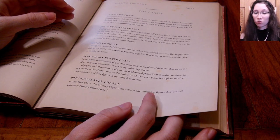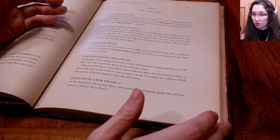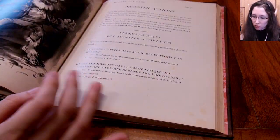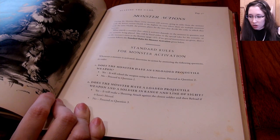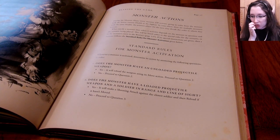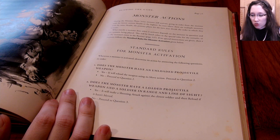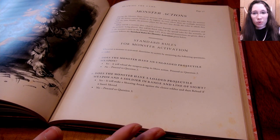During the monster phase, all monsters on the table activate and take actions. Every monster activates going in order from the monster with the lowest current health to the highest. In cases where multiple monsters have the same health, the primary player for the turn decides the order. What exactly a monster does when it activates depends on the monster and the scenario — listed either in the special rules for the scenario or in the monster's entry in the bestiary.